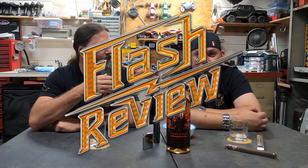Hey everyone, this is Chris with Whiskey in a Hammock. I'm sitting here with my brother Josh. We're going to do a Flash review in Josh's Power Wheels Chop Shop.